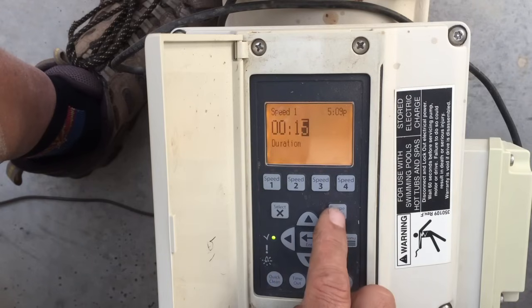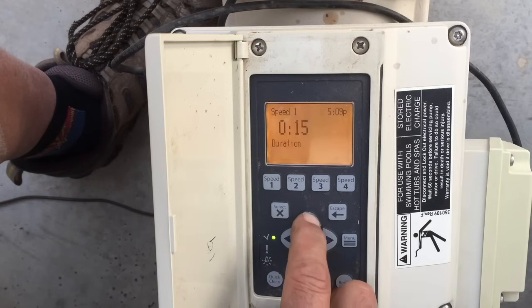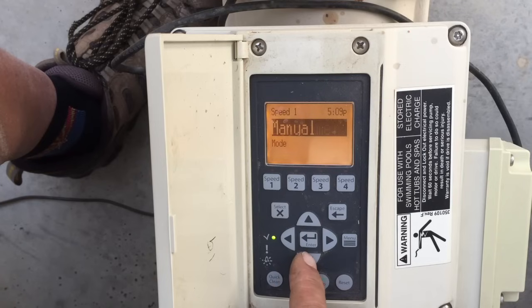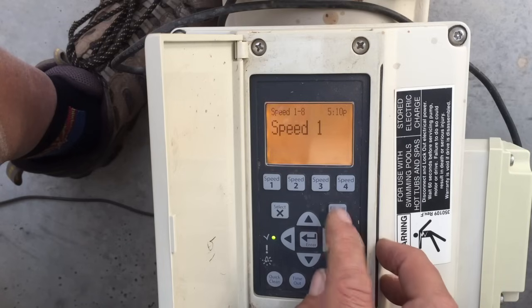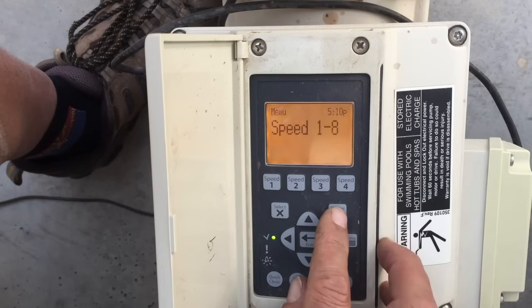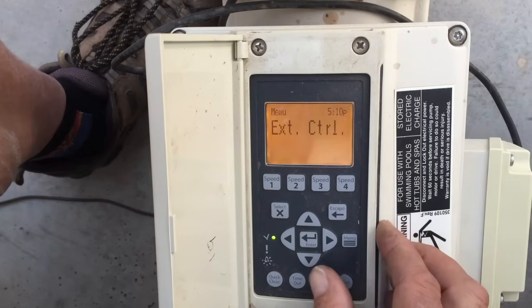We'll hit Enter, then go back up and put Speed 1 back in Manual, which is the default factory setting. Let's escape out of the speeds menu. We also have External Control, which we're not doing anything with here — this is just standalone programming.